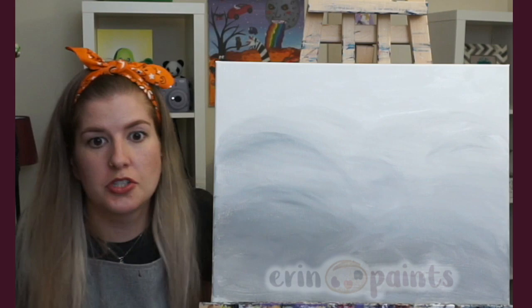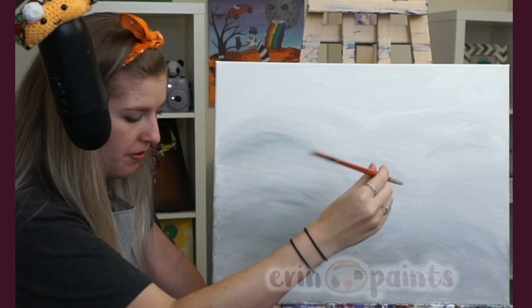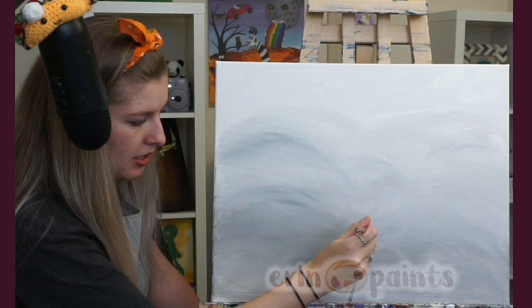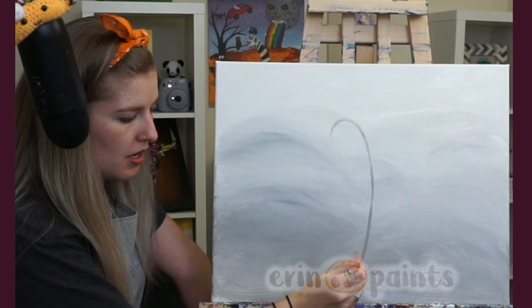I'm going to go close to the top — not quite all the way. For the curly ones, I start from the bottom and work my way up, doing a quick little curl at the end. I personally like to go from bottom to top because it lets me use more pressure at the start, then release pressure as I go, creating a thinner tip at the top.